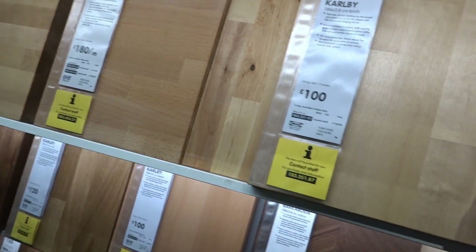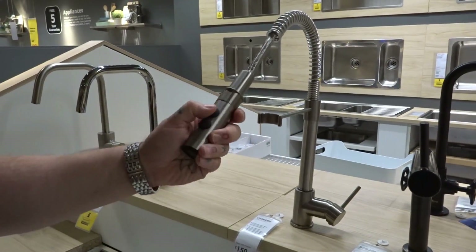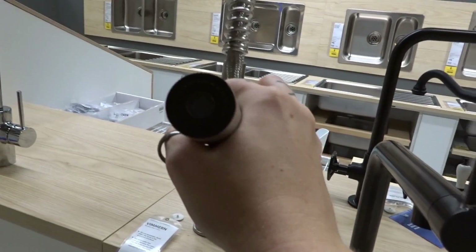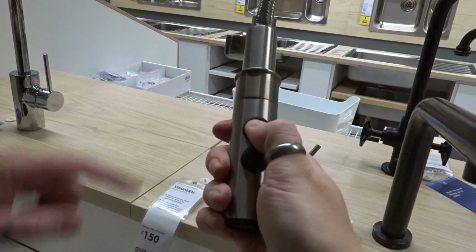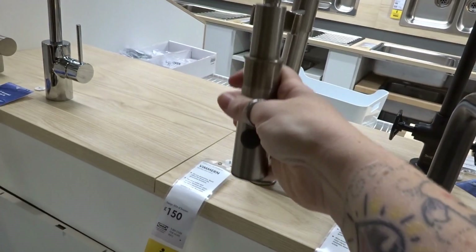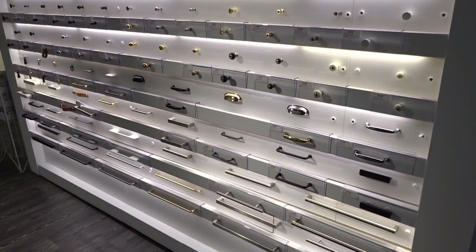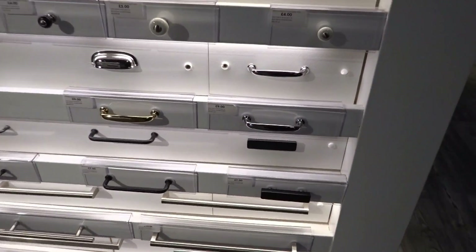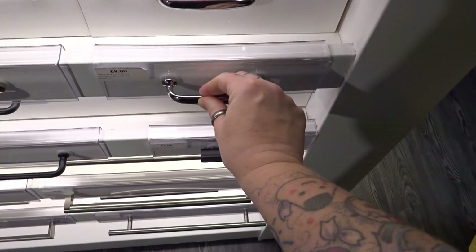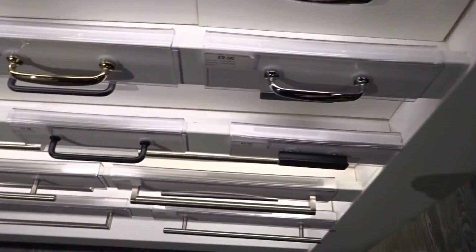Worktops! We're like, oh, these are lovely worktops. Let's price out how much it would be — oh god, no, no. That's going to have to wait because that is horrifically expensive. We also need new taps. We need a new sink because we want to get a raised sink because your back hurts when you're leaning down into it. So we want to get that done. But unfortunately it's going to have to wait because we are looking at serious money for that. But handles — that's what we came here for, amongst other things that are completely priced out of.